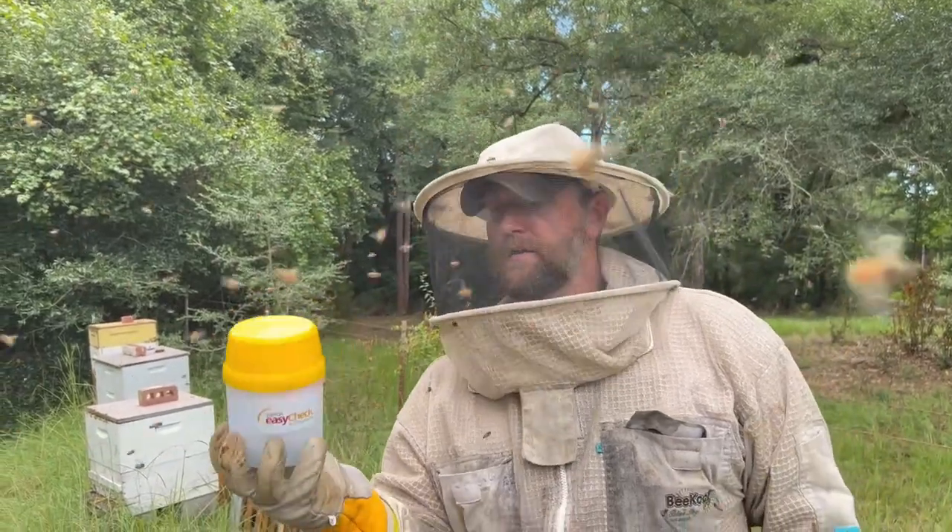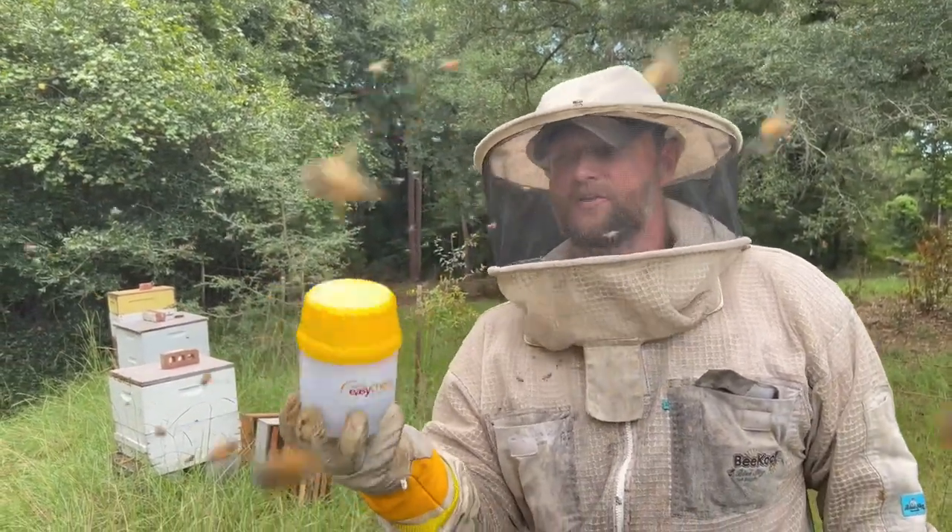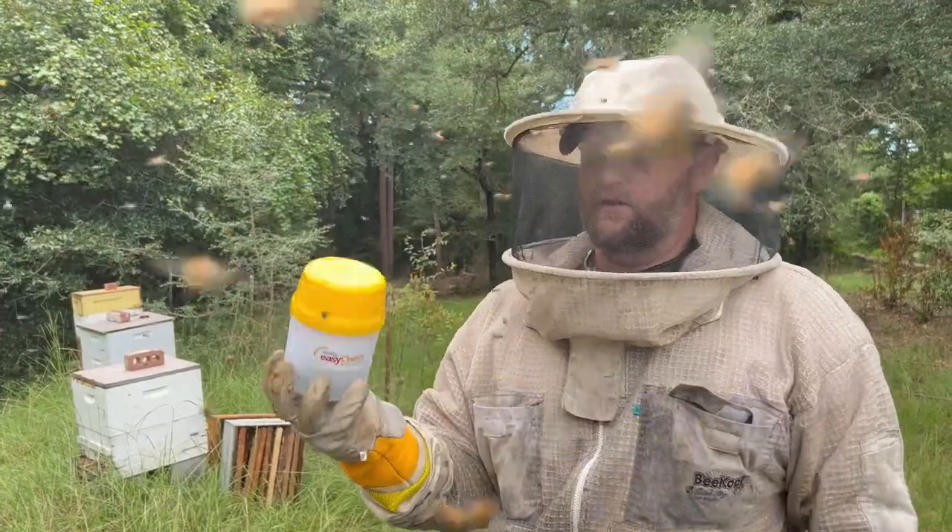I think we've got about a hundred in there — just showing you the technique. We'll shake it for a minute and a half and look underneath it here.